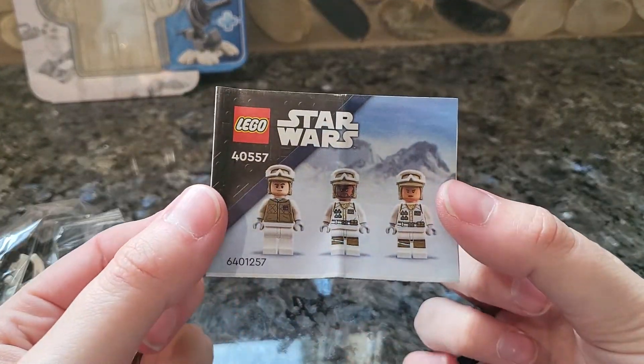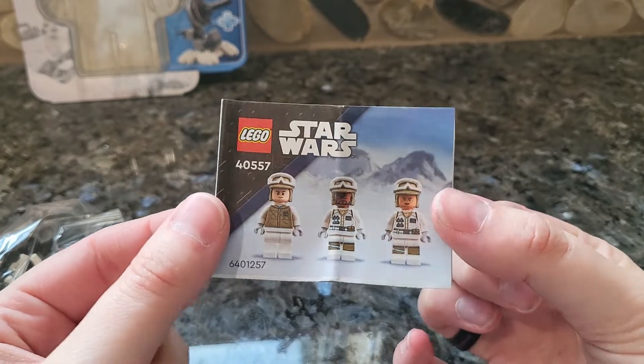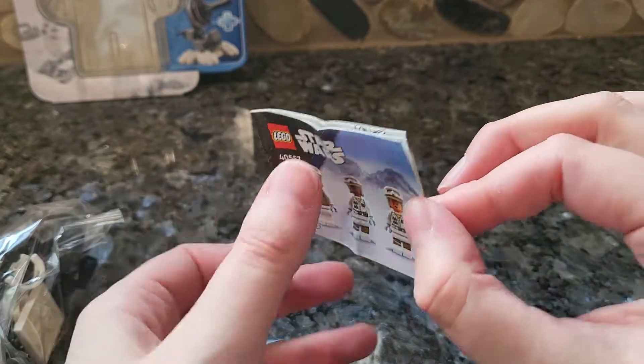These instructions are so tiny — they're supposed to be folded like this, and it looks like a teeny tiny instruction booklet. It's really cute, but it actually does fold out.